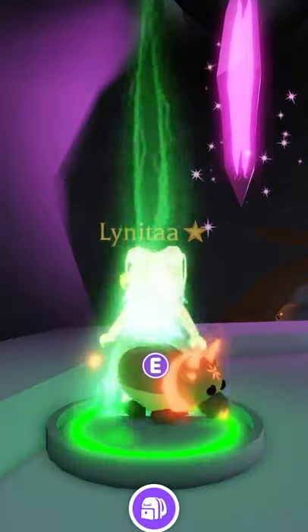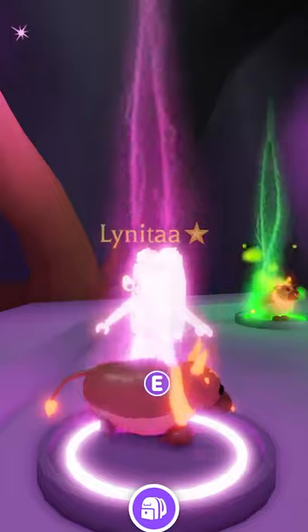Hey, how are you? I'm going to show you how I made my Mega Neon Ox. What do you think about it?